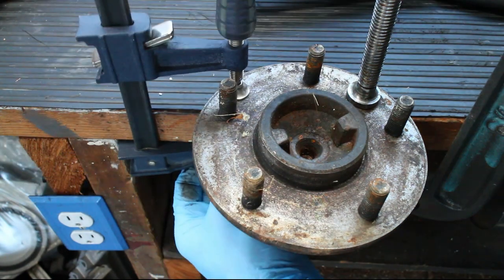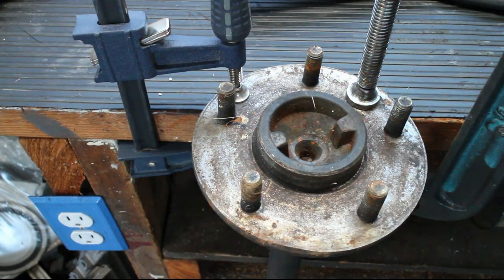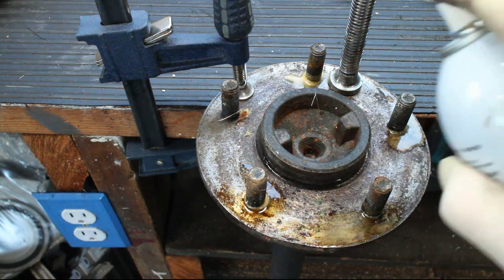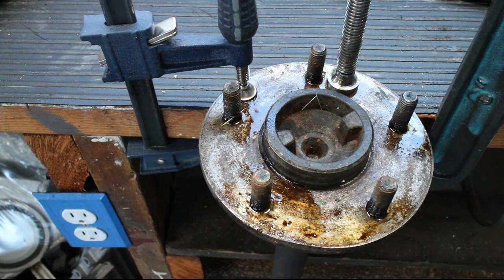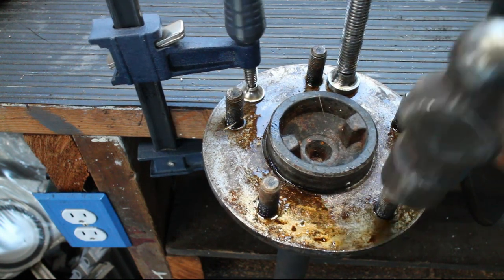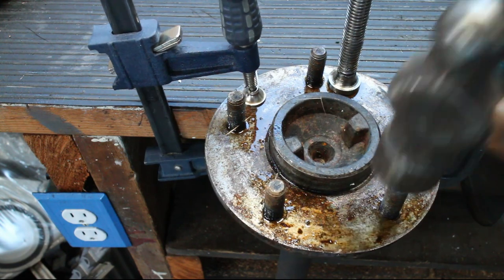To start, we need to remove the old wheel studs. In my case, I had the stock axle removed from my car. Removing the studs is easy with a large hammer and a few hits. Make sure not to damage other parts of the hub with the hammer.